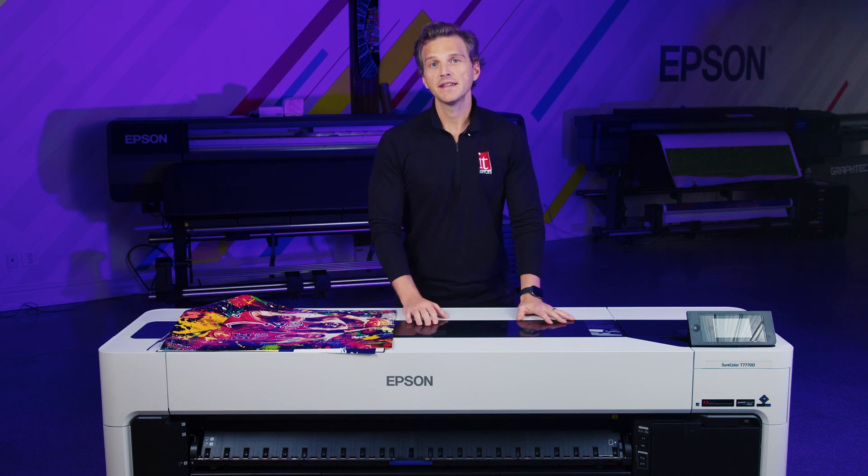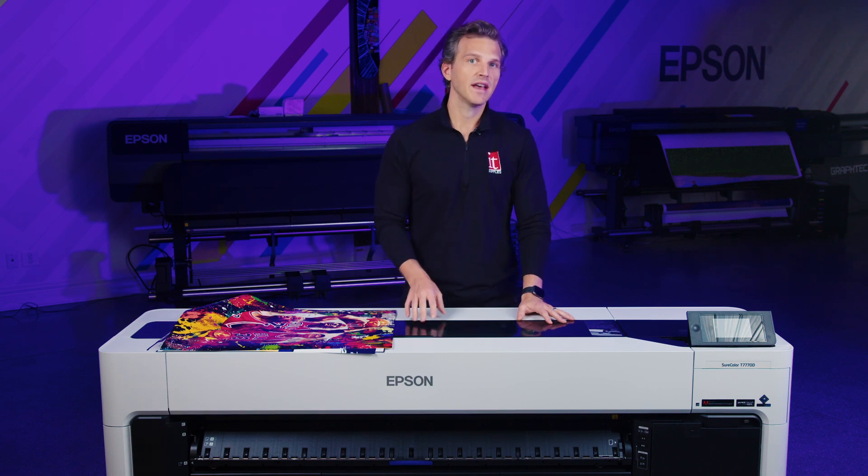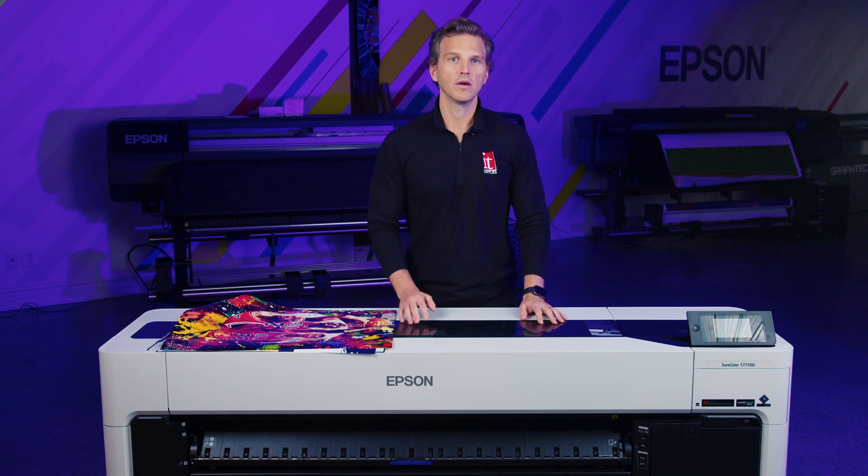In the next few months, Epson is expected to begin shipping a bulk ink version of the T7770, called the T7770DL. This printer will use 1.6-liter bags of ink that will significantly reduce the cost per milliliter. For customers that see ink costs as a primary concern, this printer will be the one you'll want to wait for.